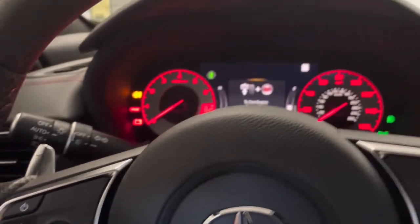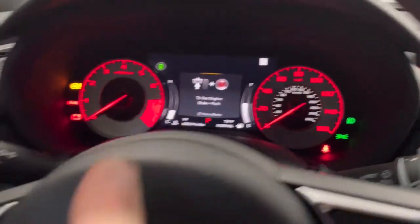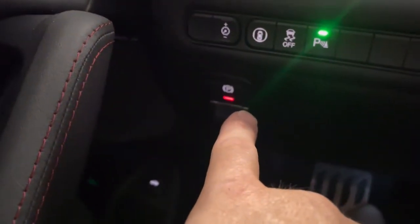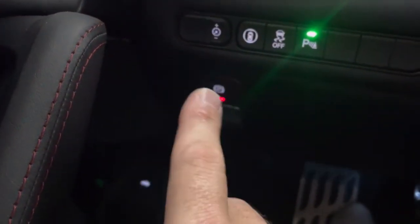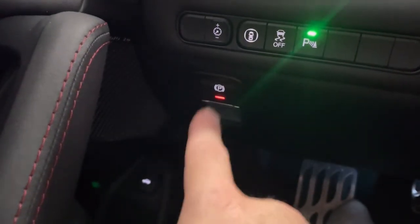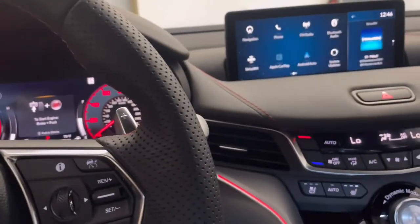That's all you do. When you have it set like that, now when you put it in park and turn the engine off, it'll automatically engage it — so you don't have to engage it each time. And when you want to go, you can either disengage it or just tap on the gas and it'll kick off by itself.